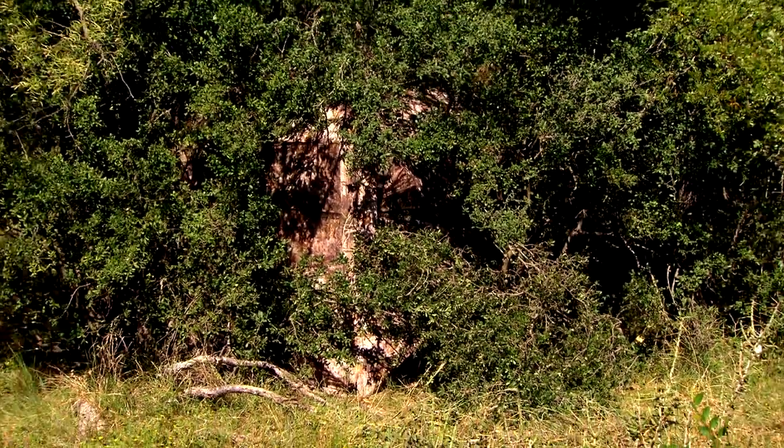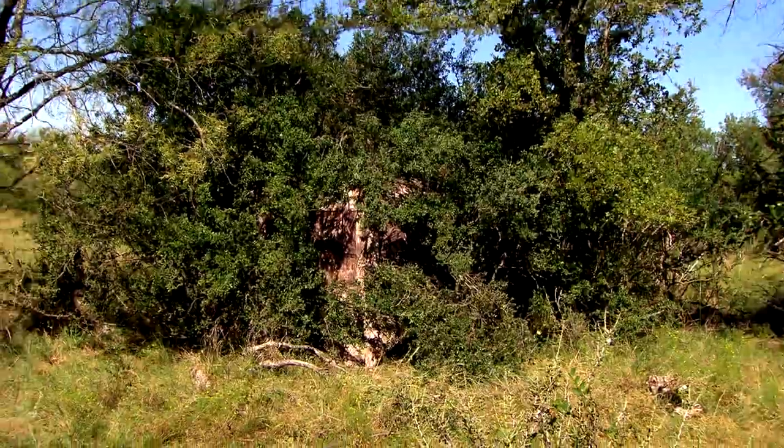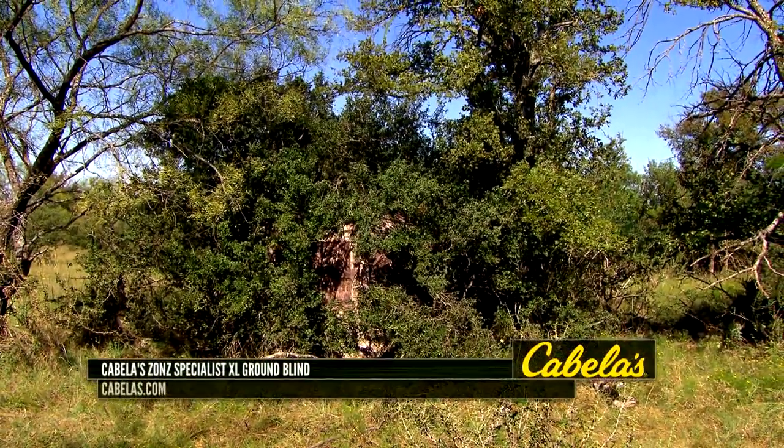The blinds themselves are treated to be water resistant, and thanks to the construction of them, they're gonna be very durable in all of your hunting situations.